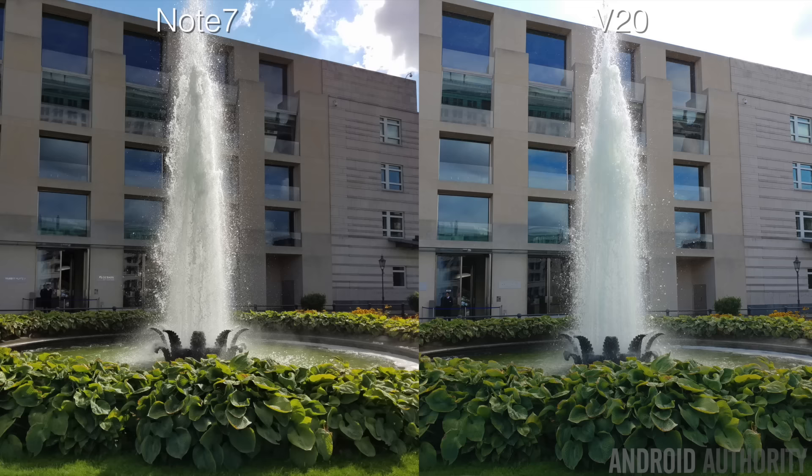To wrap up this camera comparison, we're going to take a look at some wide landscape shots — another very common type of photo — which will give you an even better idea of how these two cameras perform in terms of overall detail and dynamic range. This first image is of a fountain we ran across in Berlin. Just like the images we looked at prior, you'll immediately notice that the Note 7's image is warmer.